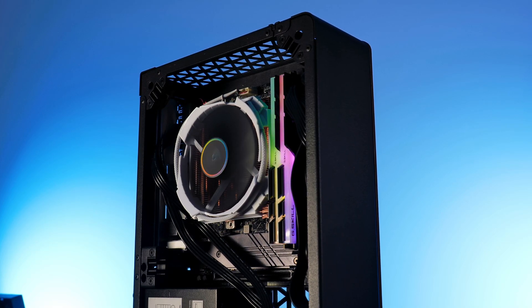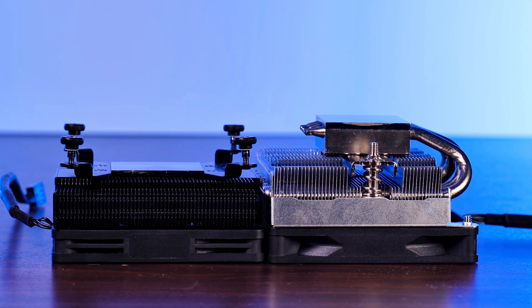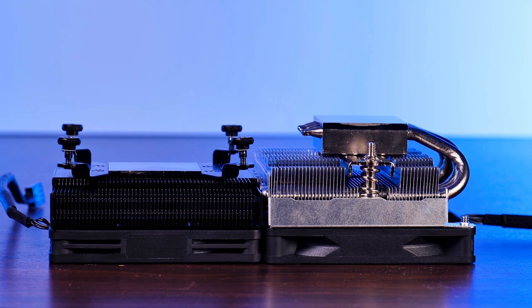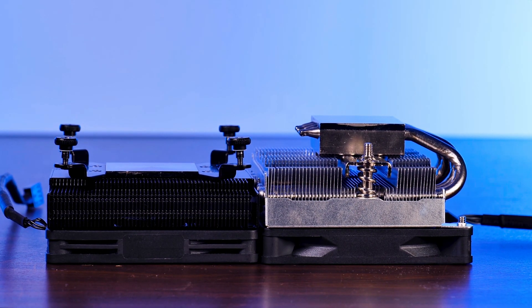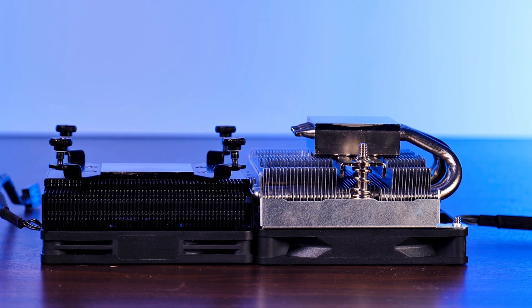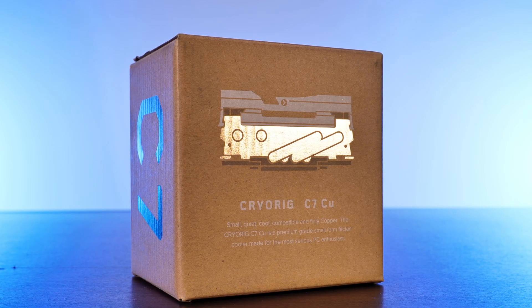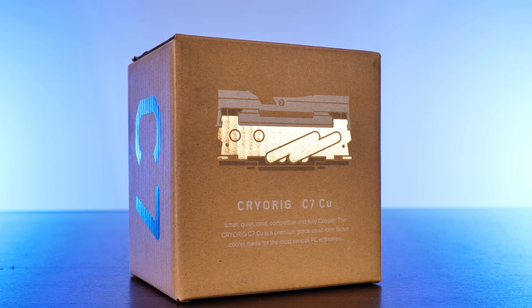In the world of small CPU coolers, it's pretty hard to be innovative. You can go either with the usual block of aluminum with a tiny fan on top, or you can try to make a U-turn bend and hope that the heatsink will not hurt RAM compatibility. For their C7 line of tiny coolers, Cryorig went kind of a mixed way.